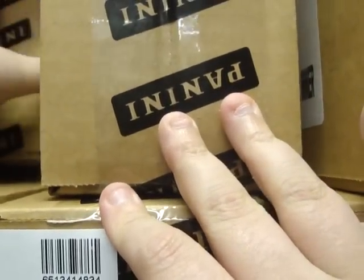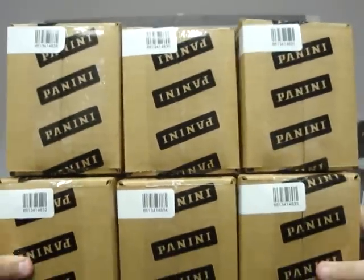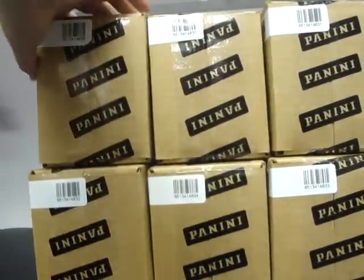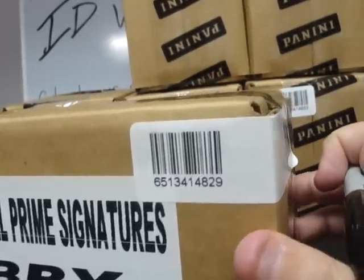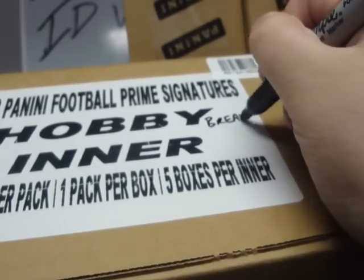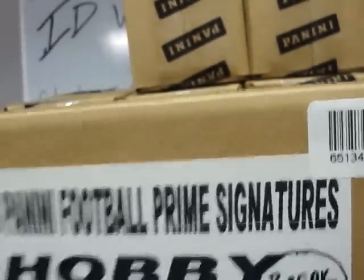It looks like each case has its own numbering, which is kind of cool. That may change the way we do this ID video. Each five-box inner case has its own serial number, so we're gonna identify them by serial number. This will be inner case number one, which will be break number one. Serial number: 6513414829. This will be break number one.